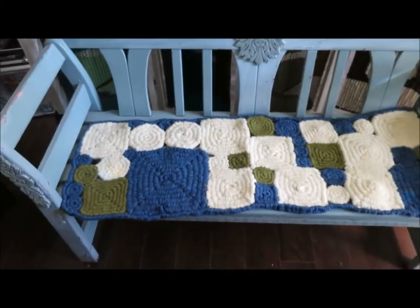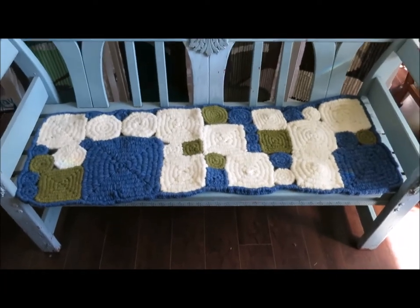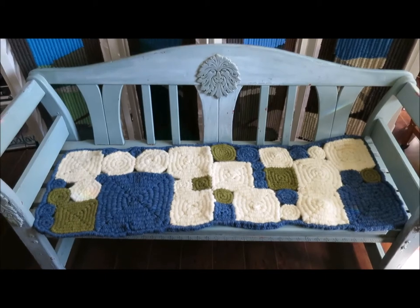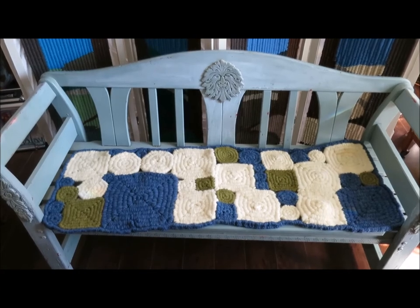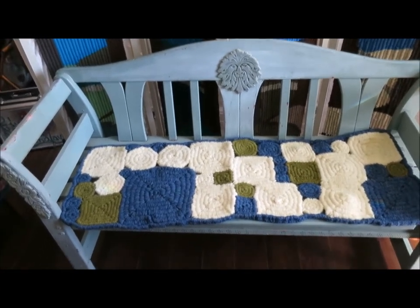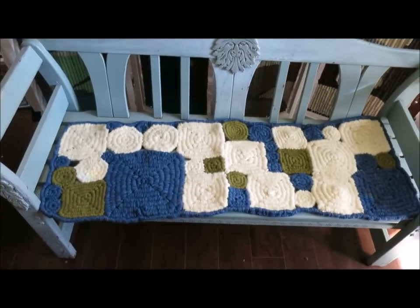I used thick squishy roving yarn from Briggs & Little and it makes quite a nice squishy soft bench cover — seat cover, seat pad, seat rug, runner, whatever you want to call it. A beautiful thing to sit on, or to use on the floor, or to use as a table runner.